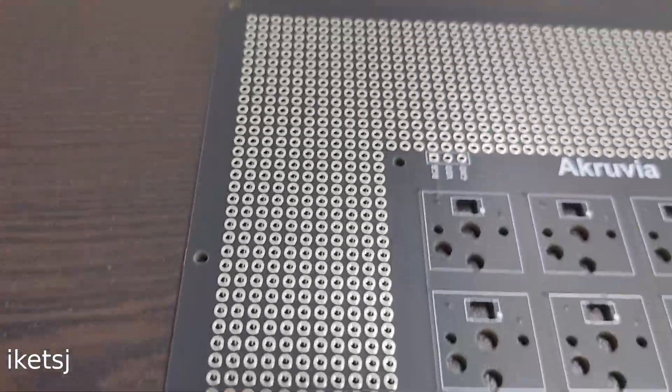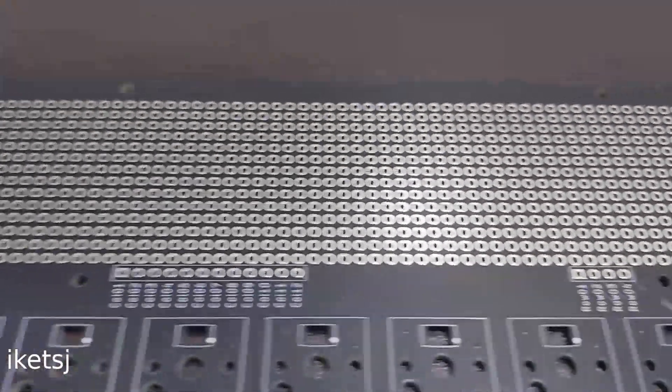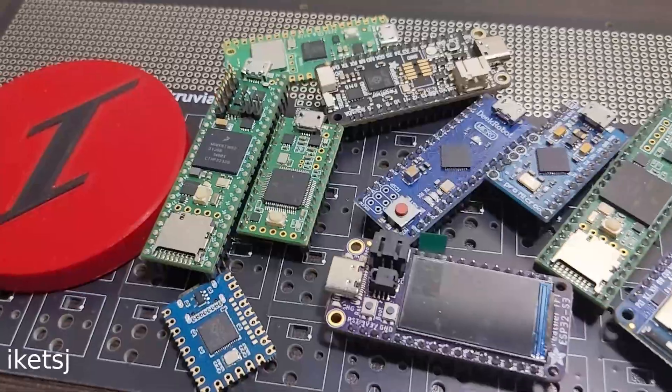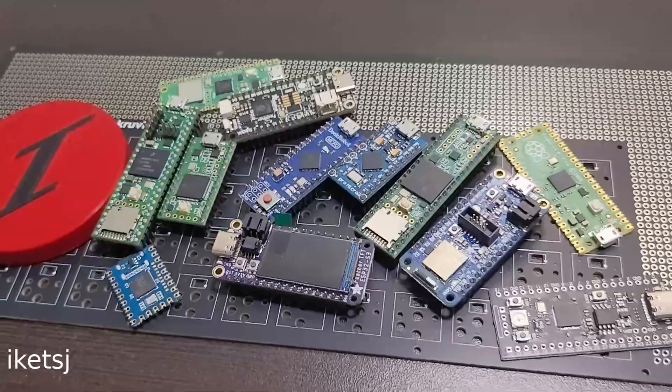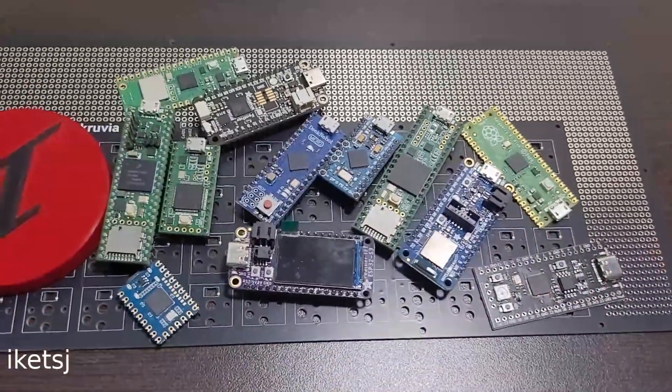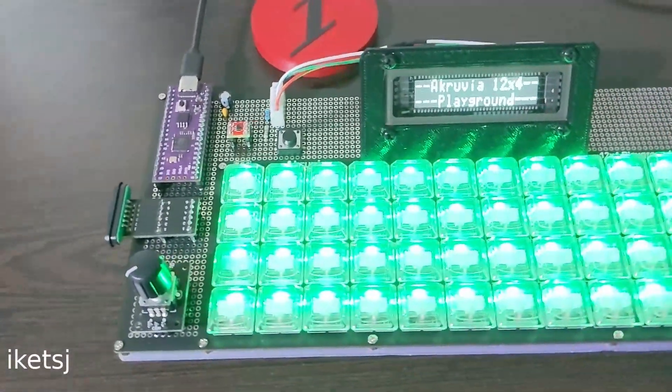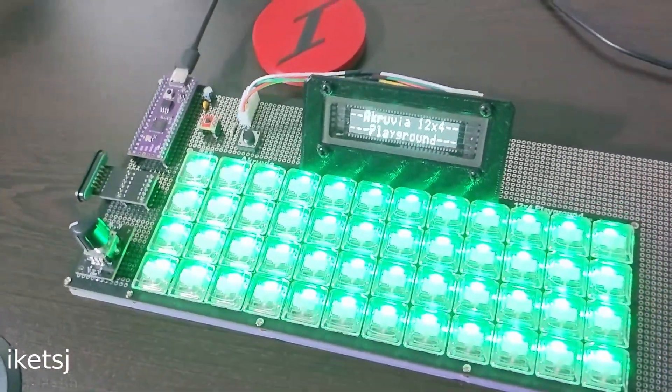It's called the Playground because of the generous prototyping area. You can select your own microcontroller then go nuts with the extra space. Just be creative — you can make a keyboard just like this, or not like this. That's the point.